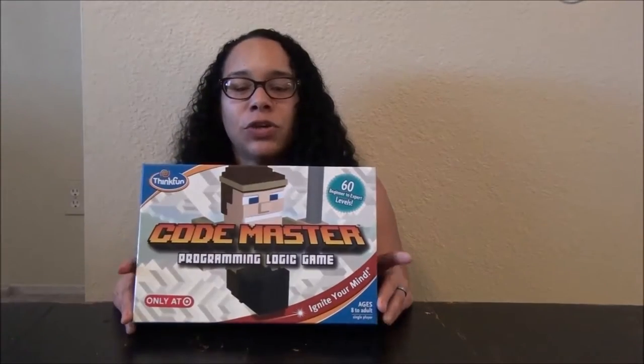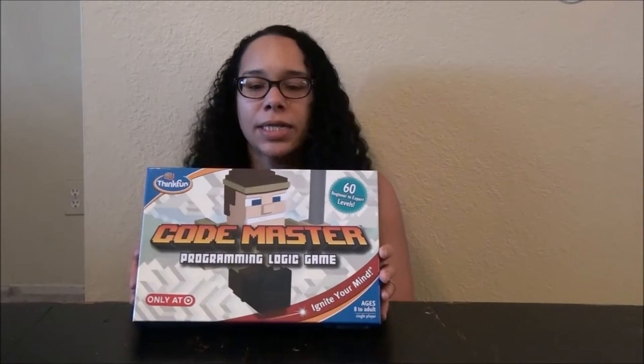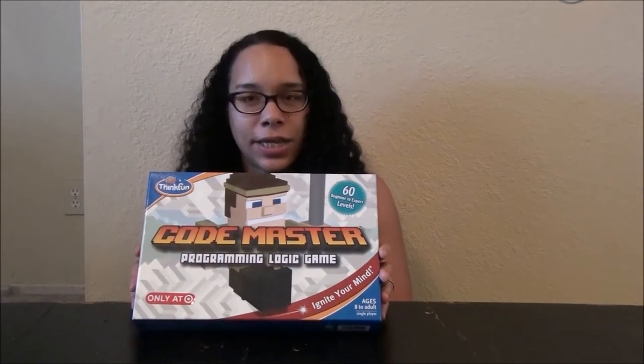Hey YouTubers! Mommy, otherwise known as Ricky, here from itsamomblog.com. Today I am going to be showing you guys Codemastered. It's a new game by ThinkFun. It is a programming logic game.